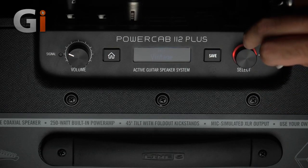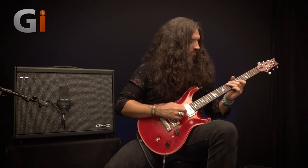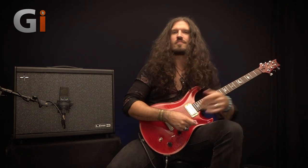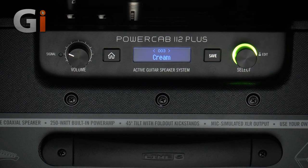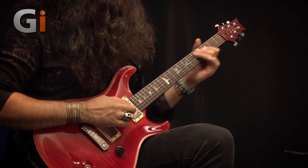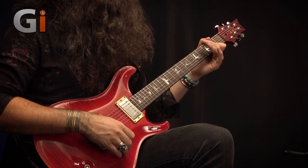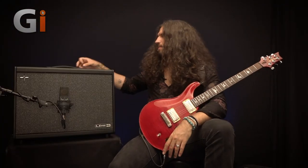And now let's switch across to the greenback model. Moving over to the next one — we've got the creamback, which should be a little crispier on the top end and a little more full frequency than the previous two. Really like the sound of that one — I think that sounds great.